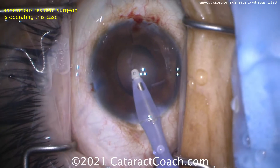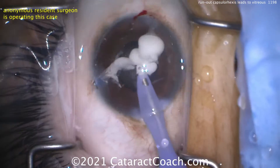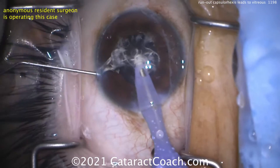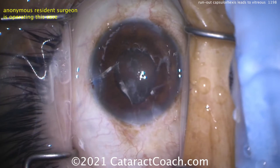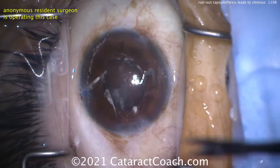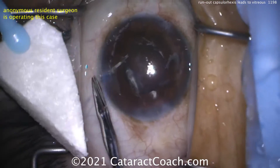Now is a great time to stain with triamcinolone to see if there's vitreous in the anterior chamber. Inject some triamcinolone and swirl it around with the infusion. And yes — there certainly is vitreous present. By coming out of the eye like that, you let it prolapse right out of the incision — it shouldn't have come out like that. You can grossly cut those very large strands while we set up the anti-vitrector.